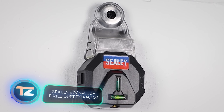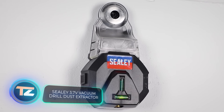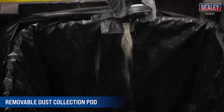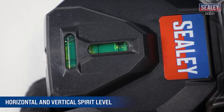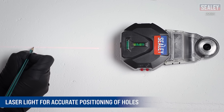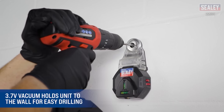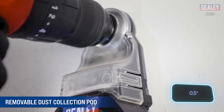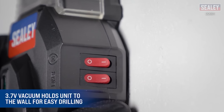Sealey works pretty well, considering its price of just $52.50. This device sticks to the wall with a vacuum and does a good job collecting drilling dust. Plus, Sealey comes with two spirit levels and a laser for more accurate hole placement. This dust collector is made for drills up to 12mm in diameter and weighs 210 grams.